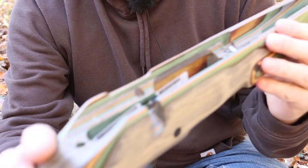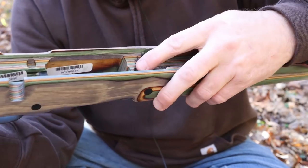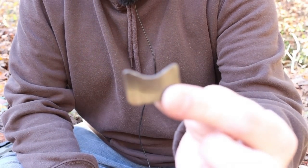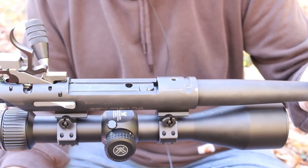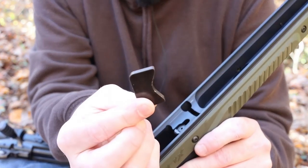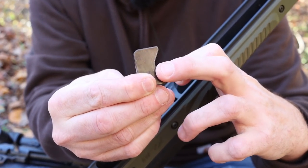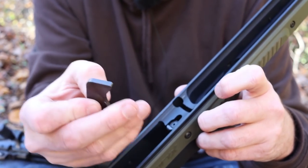I almost did a really stupid thing. A Boyd's stock comes with a recoil lug that's already installed - on the ones I've got they're epoxied in there. The Oryx does not. You've got to remove the recoil lug from your factory stock and move it over into the Oryx. If you just drop the action in and bolt it in without doing that, you're going to have a really bad time because your action screws will be the only thing transferring all that recoil energy.